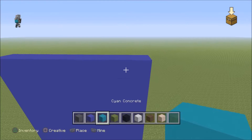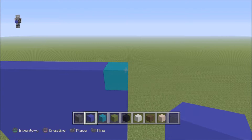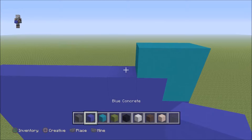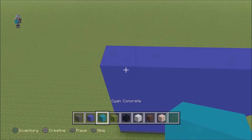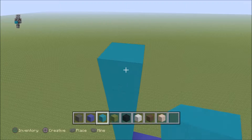Then you want to come to the right of your statue. Put a cyan right on top and then put blue everywhere else. Then you want to come to the right again and put 2 cyan concrete. Then put blue everywhere else. Then for the next 8 rows, you want to do cyan concrete — 1 through 8.